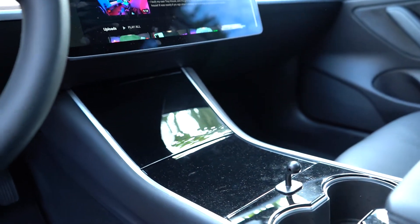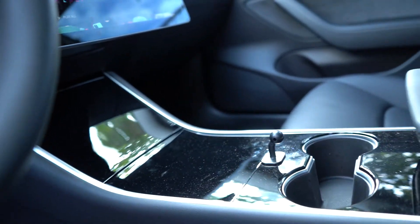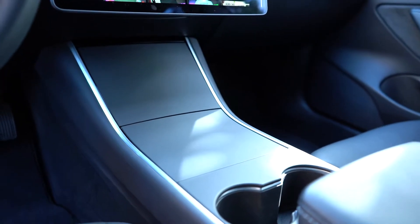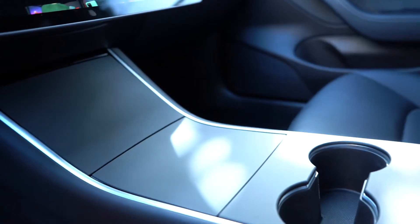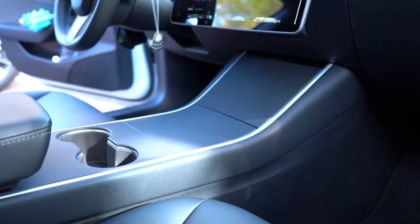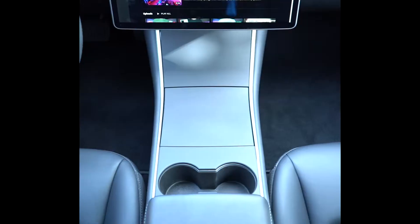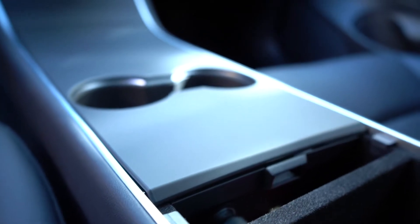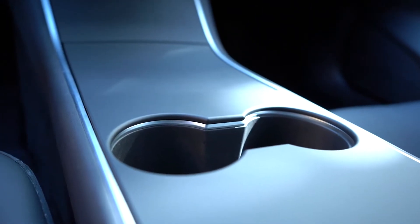Now let's look back in time. You can see the piano black is glossy — it actually scratches and it shows so much dust. Now it looks a lot cleaner, a lot better, and no reflection as well. Look at that dust — it's not going to show up even if there is as much. So you can see a lot nicer. Now I'm not going to say that this was a 100% fit, as some of the gaps do show the piano black underneath.